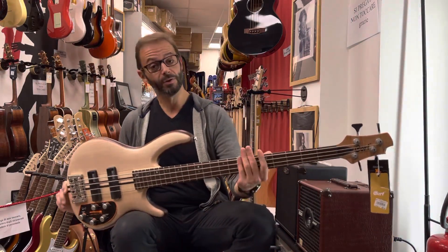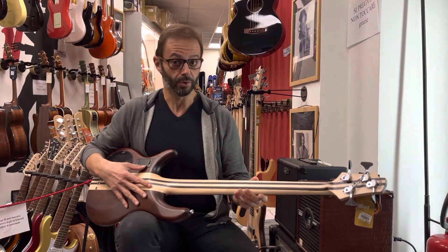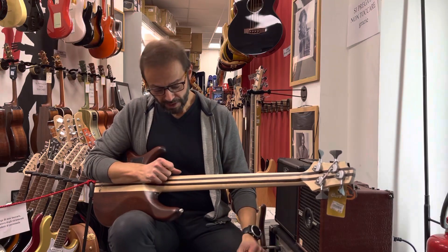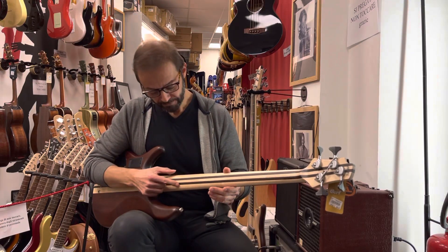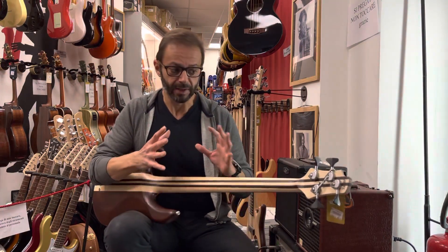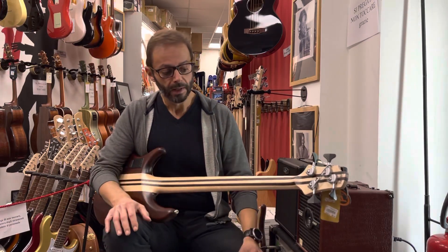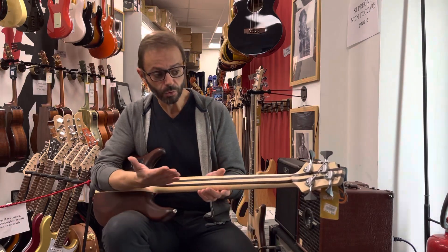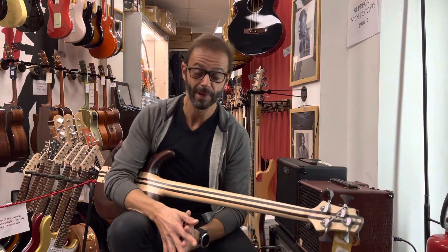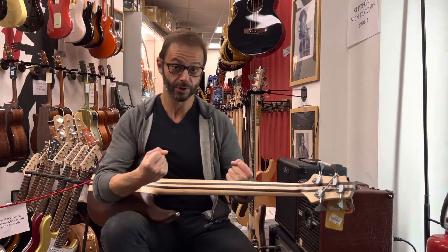Si tratta di uno strumento innanzitutto neck through body, ossia il manico e il corpo sono un pezzo unico, anzi 5 pezzi: 5 pezzi di acero e di un legno panga panga, questo più scuro che vedete qui, che è un'essenza che cresce prevalentemente in zona dell'Africa equatoriale, molto resistente e robusto, che aiuta lo strumento a mantenere l'assetto su tutta la lunghezza del diapason. Considerate che un metro cubo di panga panga può arrivare a pesare essiccato fino a 800 kg, quindi un legno molto massiccio e molto pesante.